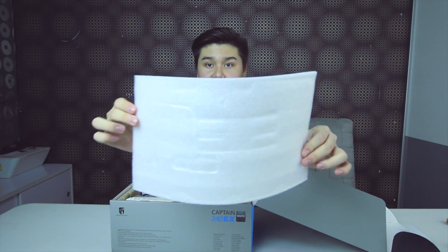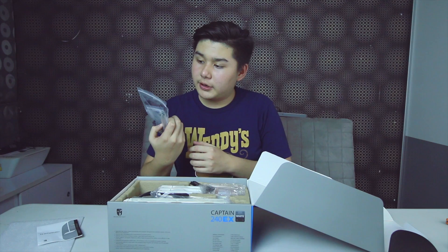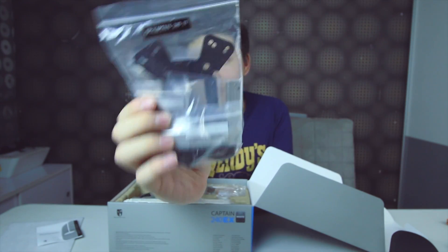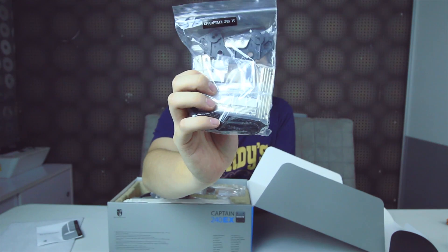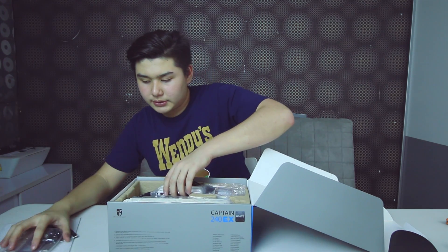Now let's jump ahead and get started. Opening the box, you're greeted with white packaging material, a user manual, and mounting plates for any type of socket you can imagine — even the LGA 775 is supported with this platform.